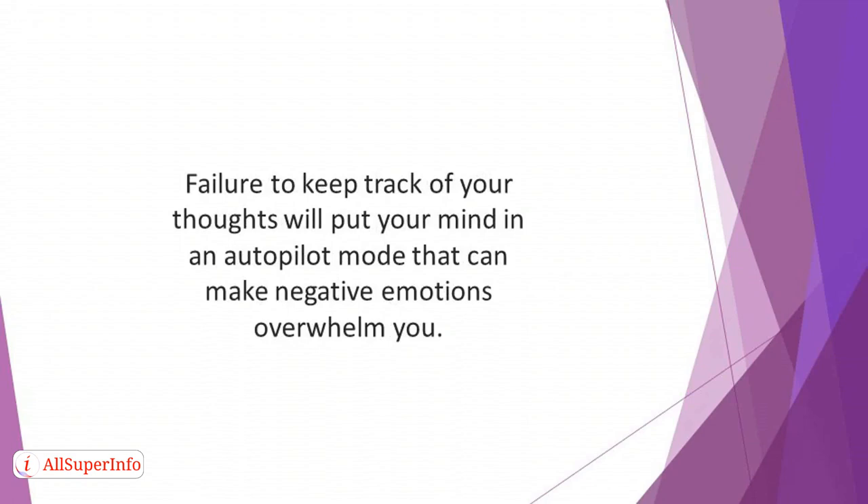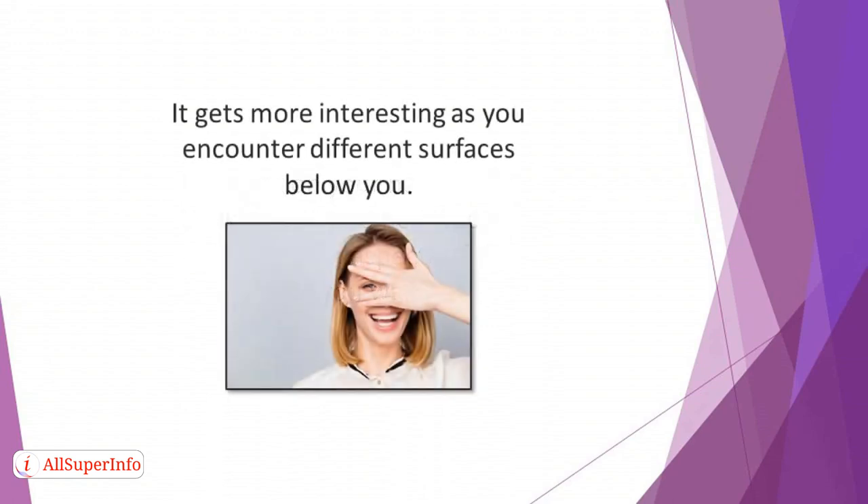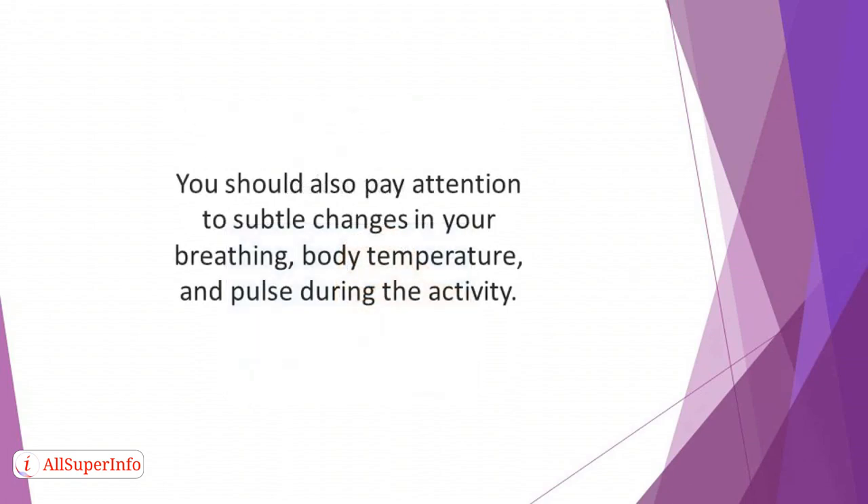So instead of stray thoughts, you'll focus on your body sensations as you walk in this technique. Focusing on your body while walking can also help you to notice certain aspects of the way you walk. For instance, you can begin to see the movement of your muscles in a new way as you observe the sensations of your feet. It gets more interesting as you encounter different surfaces below you. You should also pay attention to subtle changes in your breathing, body temperature, and pulse during the activity.